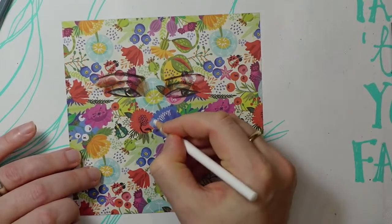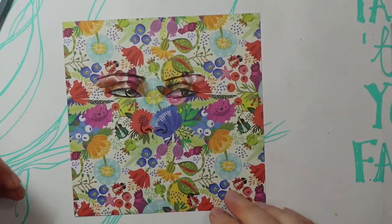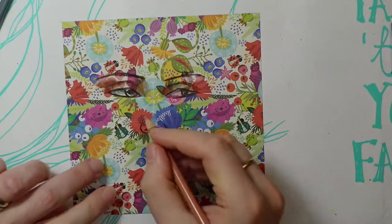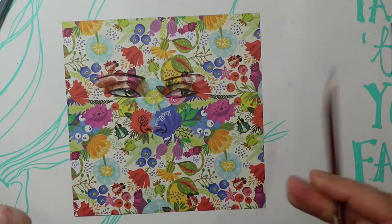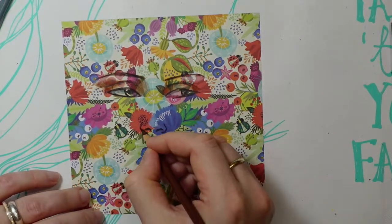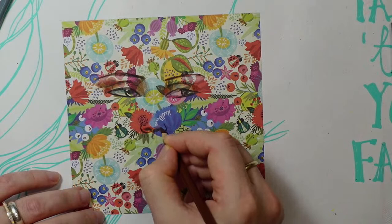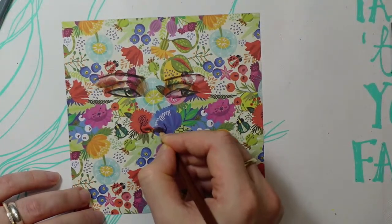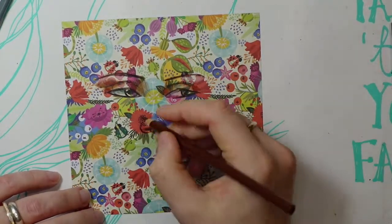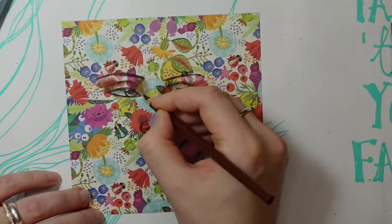I wonder what ink they use to print on this origami paper because the white pencils don't really take — I've tried all the white pencils and the Prismacolor ones are pretty much the same. Do you like the green or the red ladybug better? Probably the green. It reminds me of when we were kids playing in this little canal by our house — there were these beetles that looked like jewels, very beautiful and shiny.